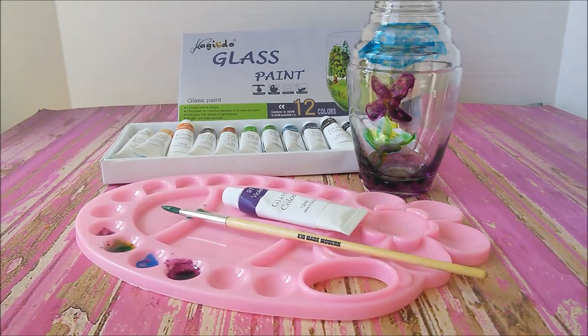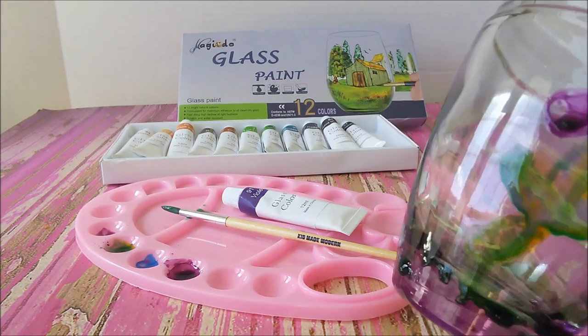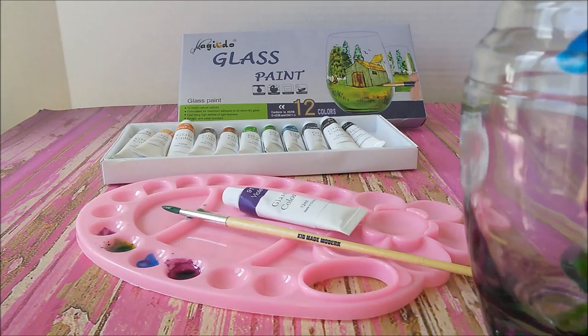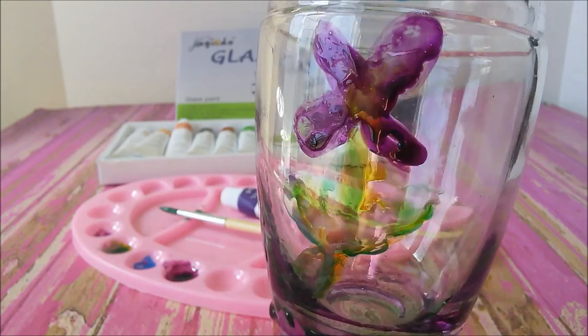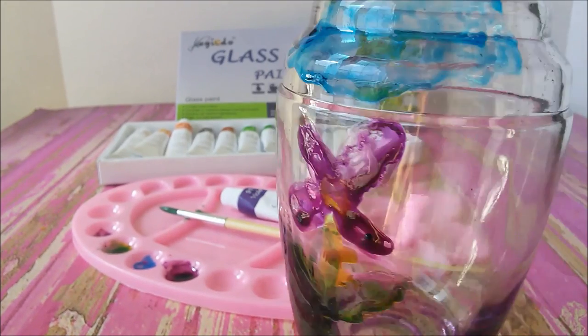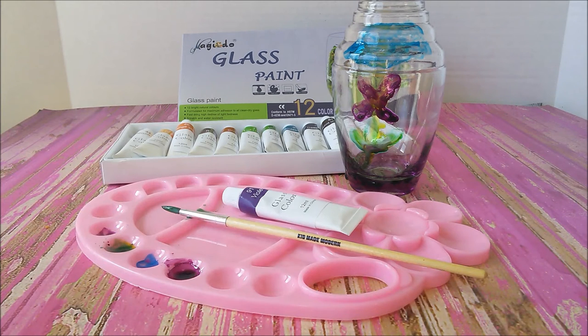This is glass paint — of course you paint on glass, and look how vibrant this looks. I painted this jar and it's just so vibrant. I mean, look at the colors. I think it just looks so cool. This was an old juice container so I recycled it and painted it and it just looks so pretty.